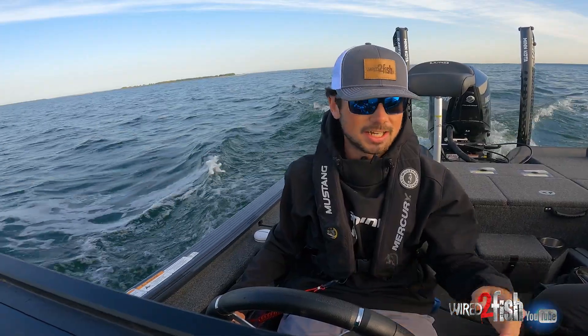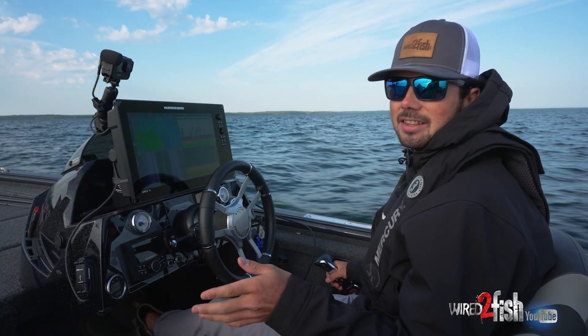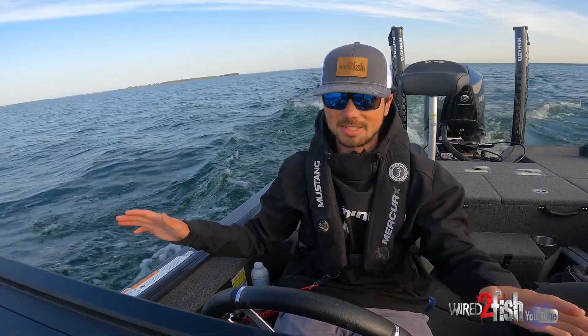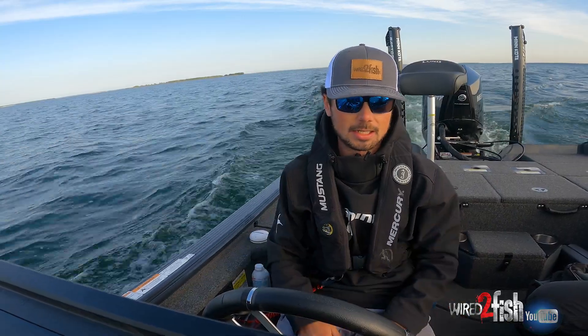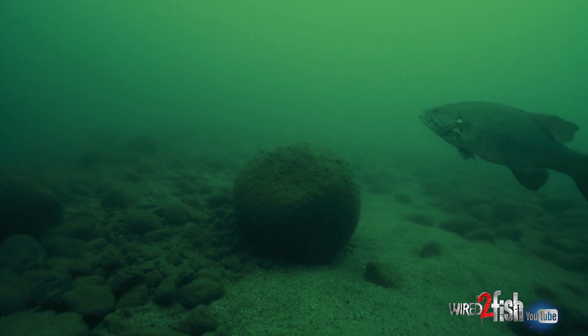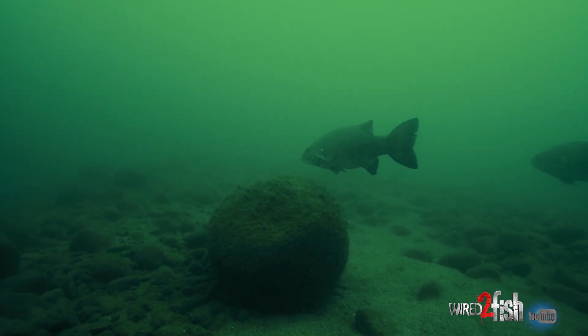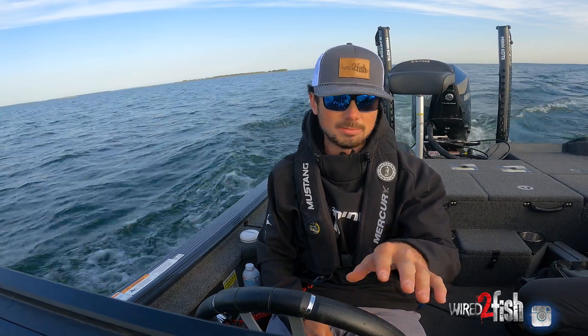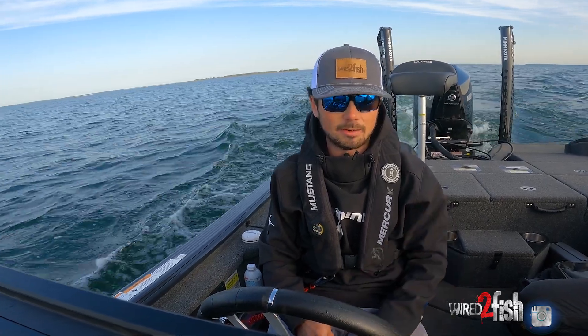When water temps take that first initial drop, I'm guessing we're going to have to slow down and pick things apart today. So I'm going to start here at the console — this is where all the business happens to find the fish — and we're going to look for some rock today. That's kind of going to be the key: finding these rock veins and particularly the bigger boulders. So we're going to go ahead, drop some dots, and spin back around and fish it.